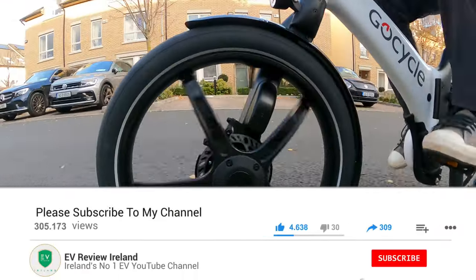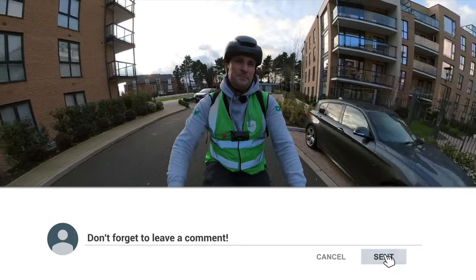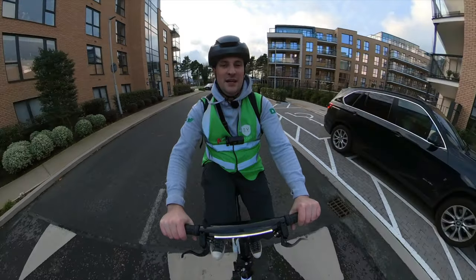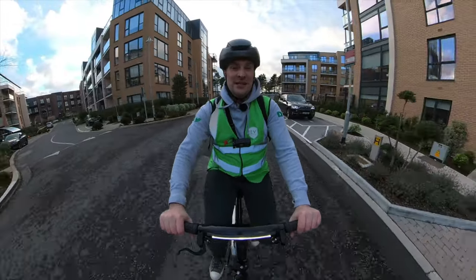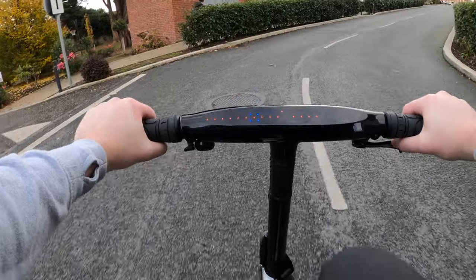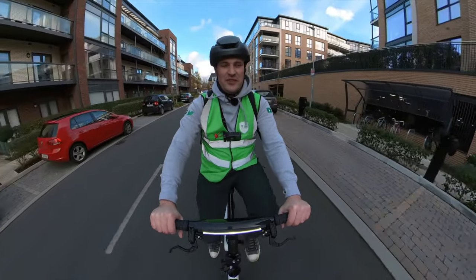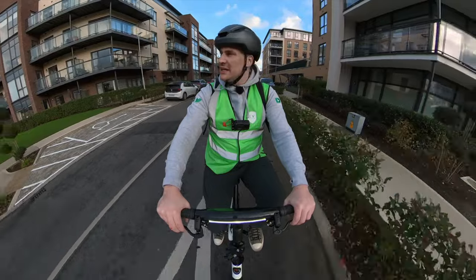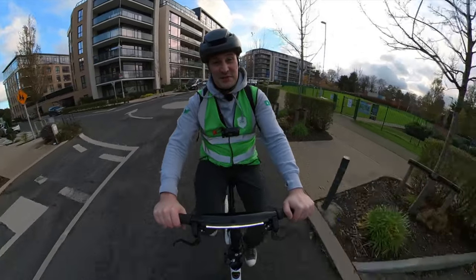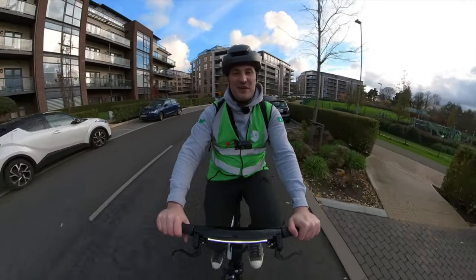Let me know if the GoCycle G4 or any of the variants are on your shopping list. Are there others out there I should look at? I've had a couple of different price points on my channel, so we're starting to build up your interest in e-bikes — there's a full playlist down below. Hopefully you enjoyed my review of the GoCycle G4i. If you like the video, please like it, leave a comment, make sure you subscribe. And remember, if you think an EV is for you, leave it to me and I'll review. Thank you very much for watching.